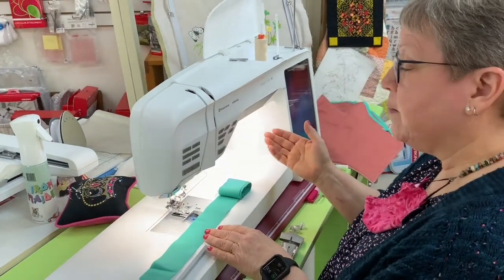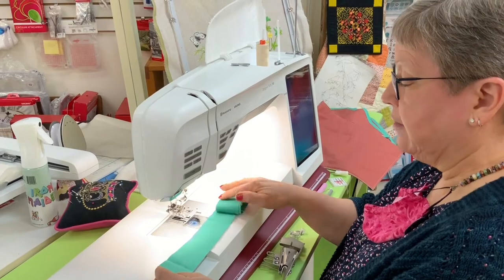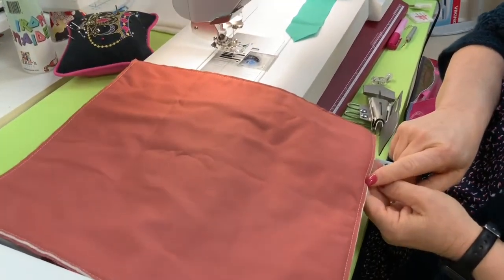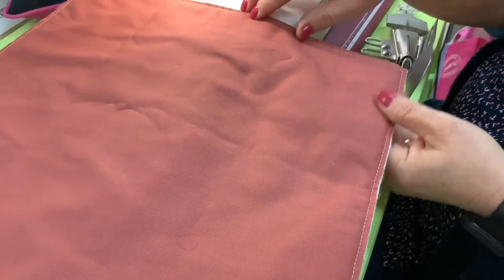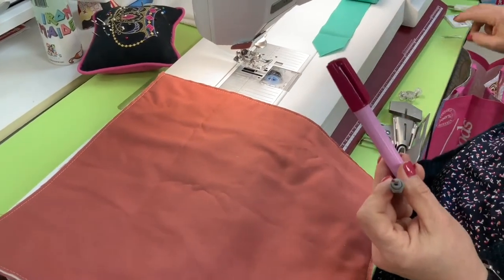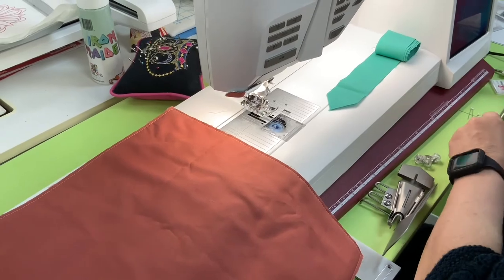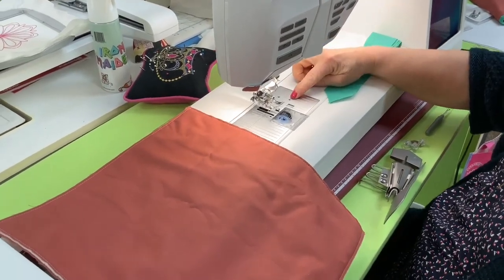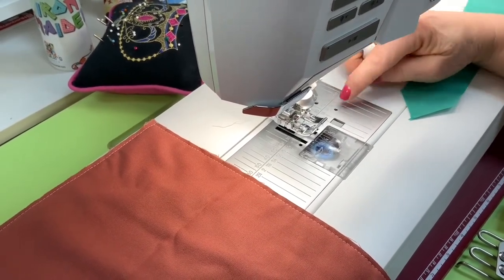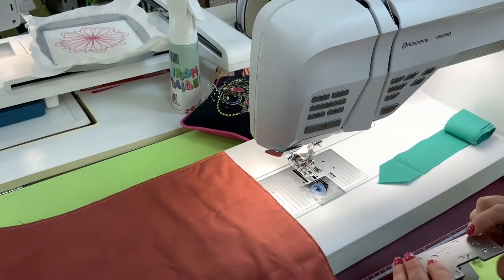When I get ready to press my seam, instead of pressing it open as we normally do for a double-fold binding, we're going to press it to the right side. All of the seams need to be pressed in the same direction, because when you put it into the binder you don't want that seam catching. I always like to do an eighth of an inch from the edge — a 2.5 or 3 stitch length — a little basting stitch to hold everything secure. You're going to need your seam ripper, a glue stick, and three or four sharp pins. You need the newer stitch plate that has two little holes in it. If you have a Ruby Royale or a Diamond or anything older, we do carry the stitch plates for those.